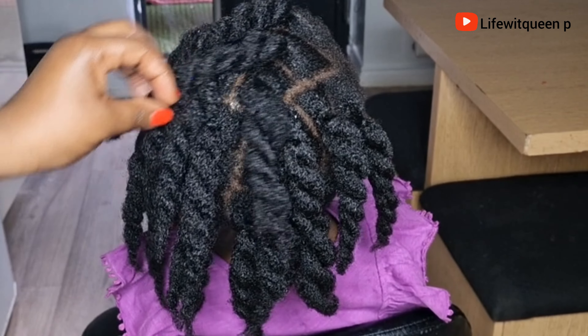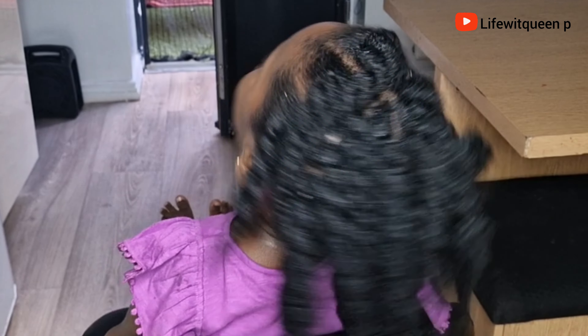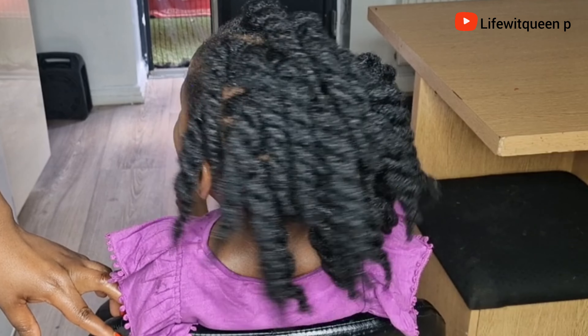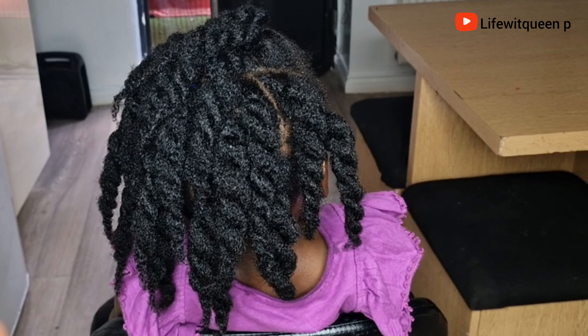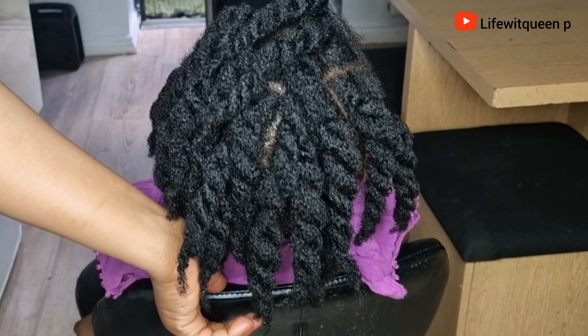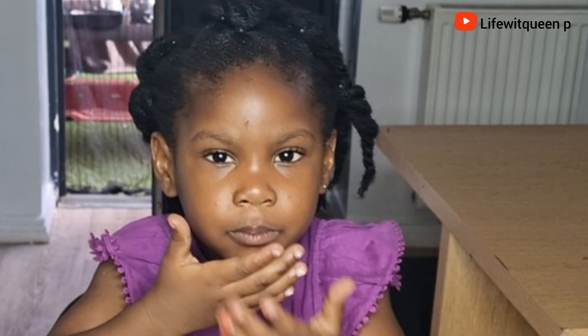We've come to the end of this video. If you enjoyed this video, please don't forget to give me a thumbs up and subscribe to my channel if this is the type of content you like to watch. Comment in the comment section if you have any questions. Thank you so much for watching — I really appreciate all the love and support, and I'll catch you guys in my next video. Thank you, bye!